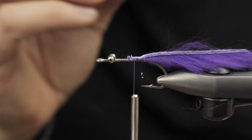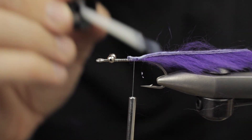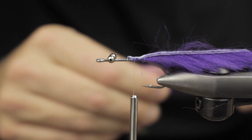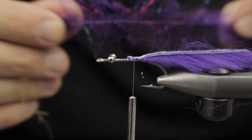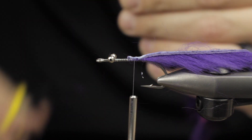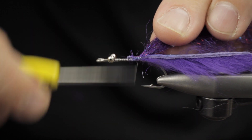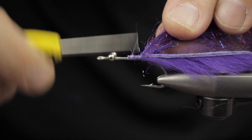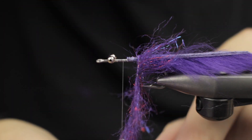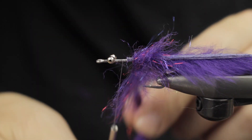Next up, this is an EP brush — black and purple with red flash in it — and I'm going to use that to create a nice big collar. I'll treat it just like a hackle and wrap forward up until I start using standard EP fibers to create the head.